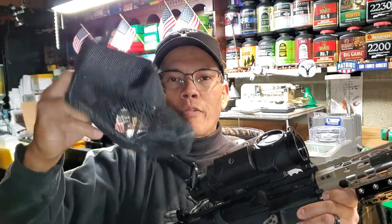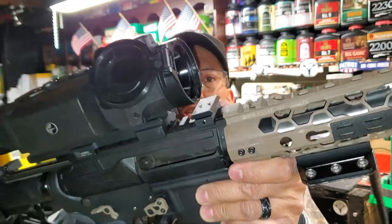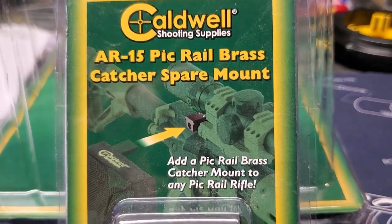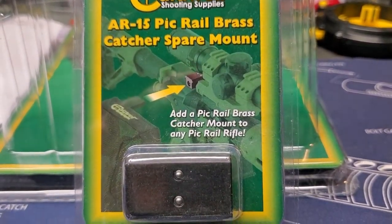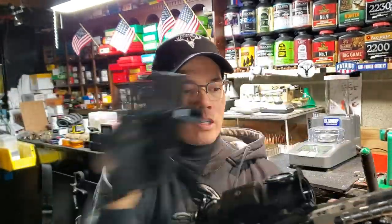The bag comes off really easily, and one nice thing is they actually sell these Picatinny mounts as an accessory, so you can put it on a secondary rifle — as many rifles as you want — and then it slides right back on. The other issue I had with other bag systems was putting the rifle in a case, but now I don't have to worry about it. Look at that form factor, how thin it is with the bag on there — just pop it off, put your rifle in the case, and you're good to go.